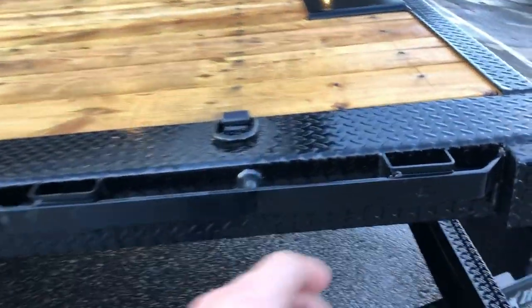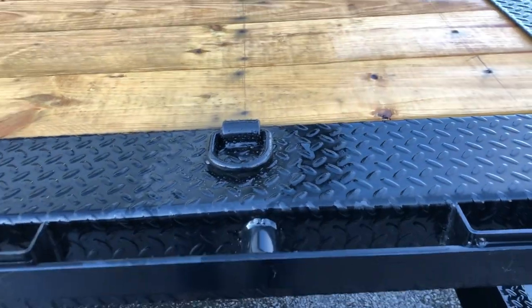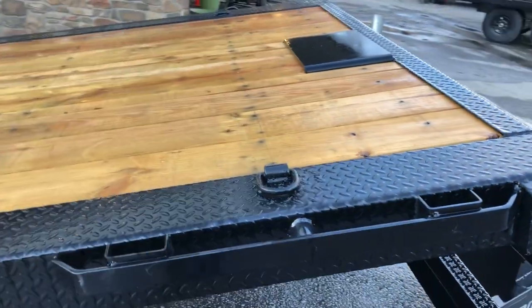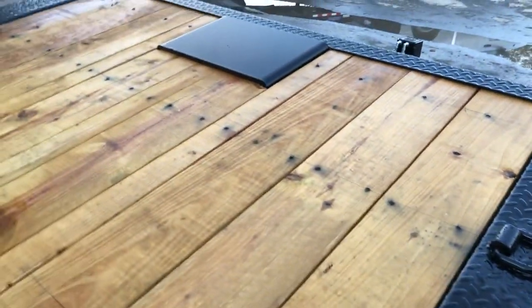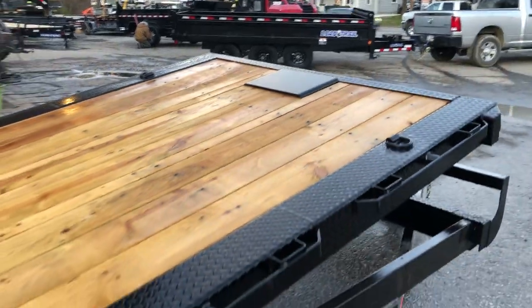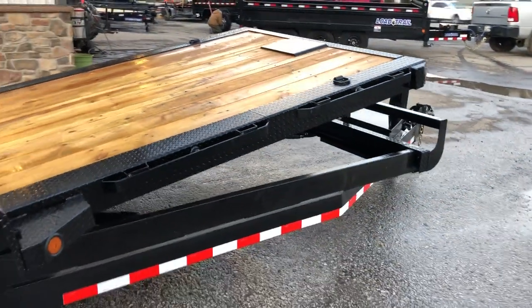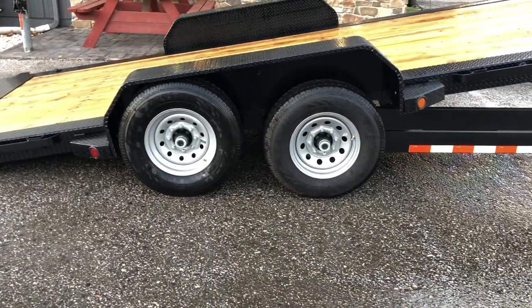This unit has lots of tie-down options: stake pockets, chain spools, rubber rail, and D-rings — lots of places to tie down. A lot of trailers in the industry give you maybe two of those, not all four. Also notice this has the optional winch plate on the full-deck tilt, where you've already got a battery on board, which is very convenient. You can pretty much winch and load anything you want.